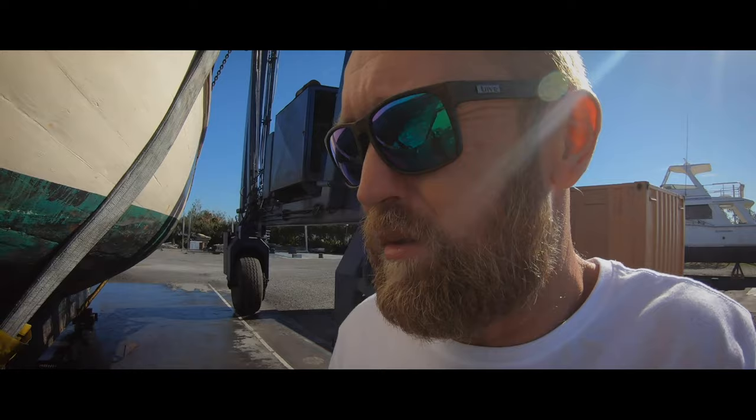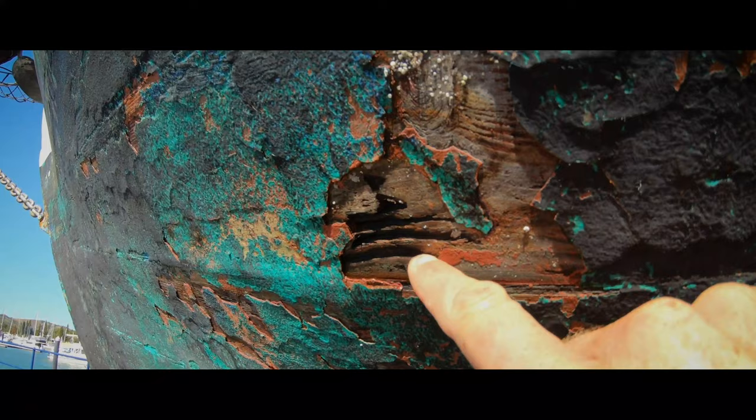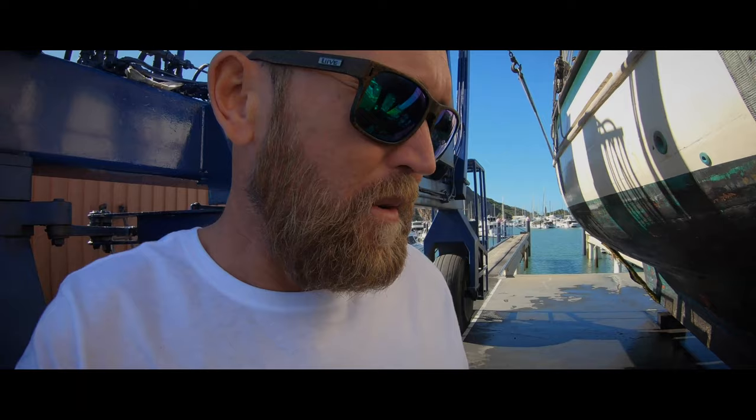I'm just looking — there's no sign of worm damage, which is great. There's a couple of little bits here. I think this is from a mooring buoy that I was on, smashing the bottom of my boat. But she looks really good — she's solid and there's no damage or anything like that.